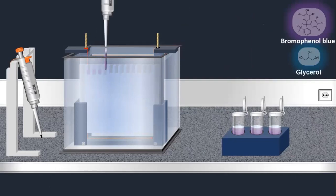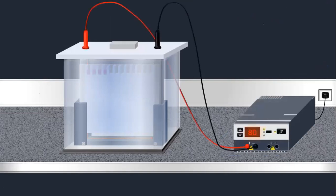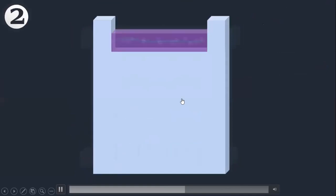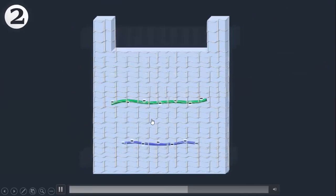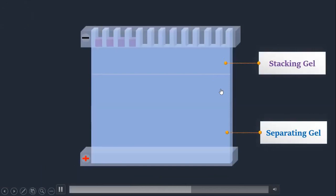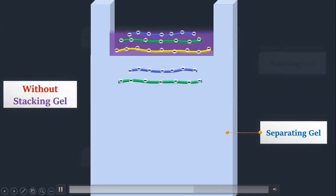After closing the chamber, we apply voltage. Because of the voltage difference, the negatively charged proteins start moving from the upper negative electrode toward the lower positive electrode. Higher molecular weight proteins move slowly through the gel. The stacking gel plays an important role — if the stacking gel is not used, all the proteins and peptides would fall into the separating gel at different times.